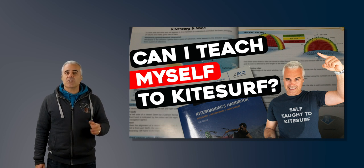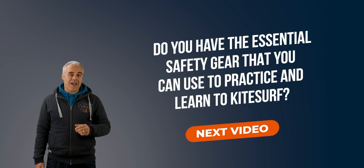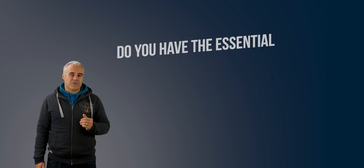This video is part of a series related to learning by yourself. In the next video I'll talk about the safety gear you should have when learning or practicing kite surfing. Leave a comment in the comment section to keep this conversation going, or just say hi — it's always lovely to hear from you. See you in the next video.